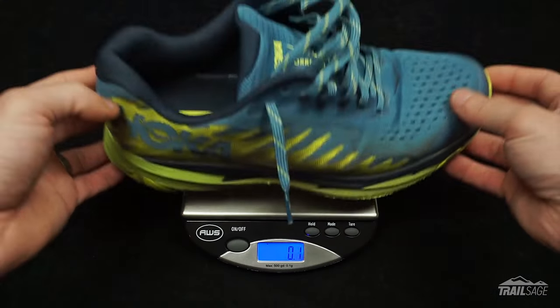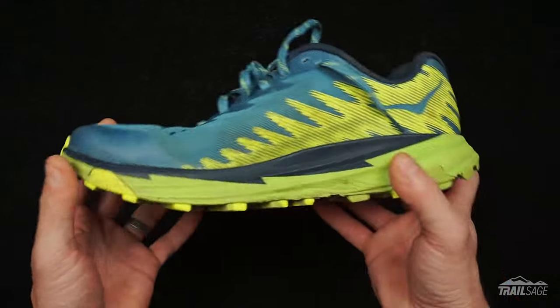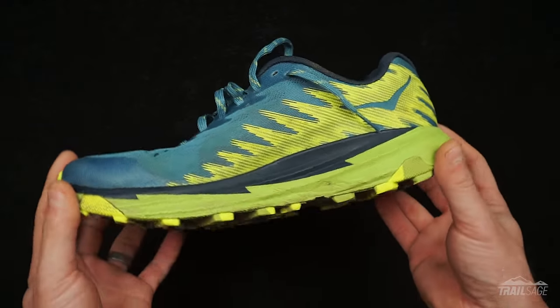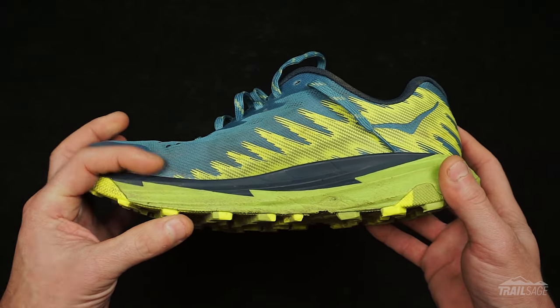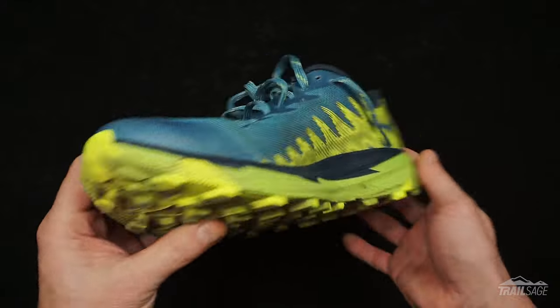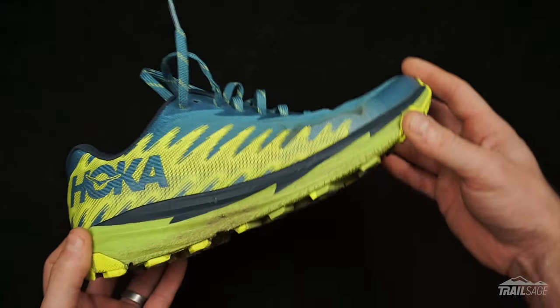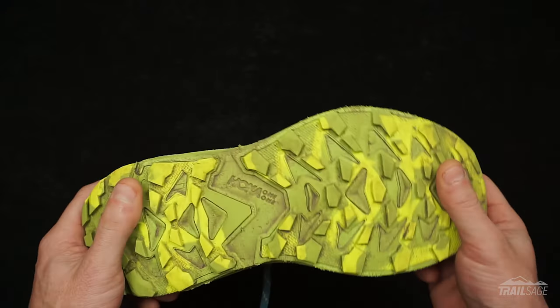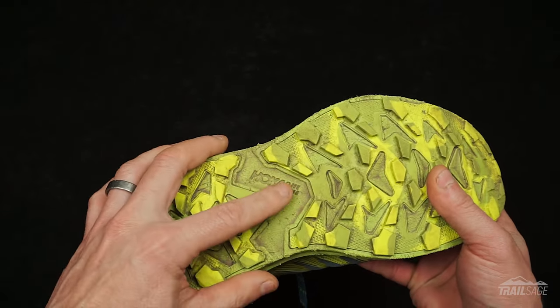We'll go over the fit, comfort, and traction issues I've been experiencing, but first let's go over the specs. In a men's 8.5, the Torrent weighed in at 244 grams, which is pretty light. Hoka markets this as a neutral running shoe, and it has a 23mm stack height in the back and 18mm in the front, giving it a 5mm drop. You'll also notice their signature MetaRocker curve, which is designed to propel you forward. The outsole hasn't changed much and still features 4mm lugs with some exposed EVA in between.